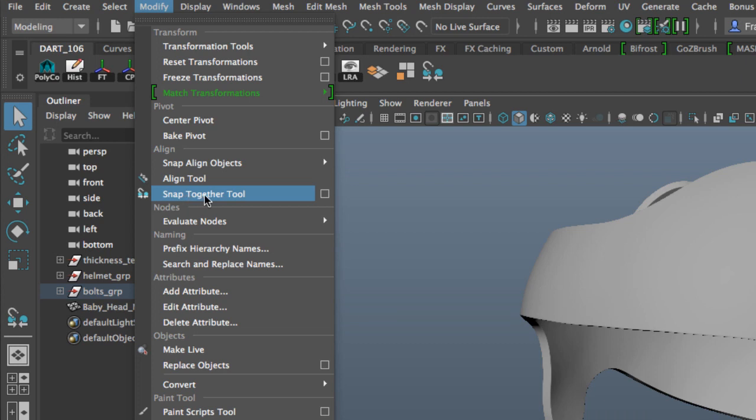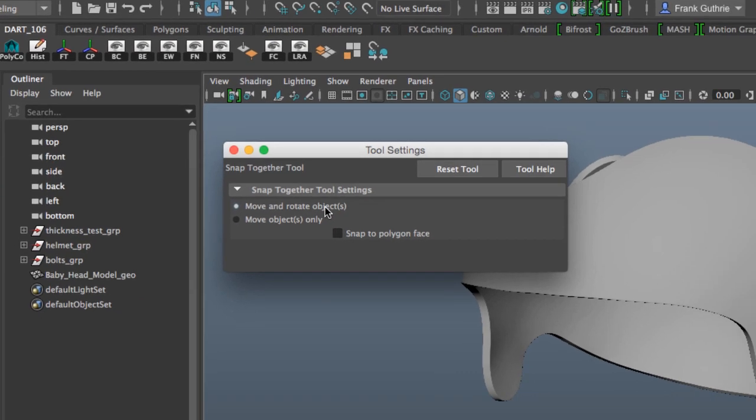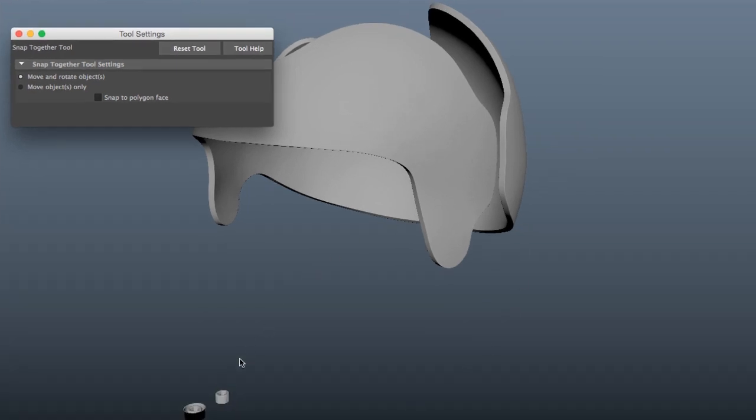There it is — the snap together tool. I'll click on the options. The basic UI allows us to either move and rotate the object, so when I select a bolt and tell it to go somewhere, it will not only move but also rotate it so the bottom of the bolt lays flat with the surface. Or I can select Move Objects Only, which will move the bottom of the bolt and put it in the center of the surface without rotation. There's also a Snap to Polygon Face option, but I'm going to reset the tool and work with the default settings.